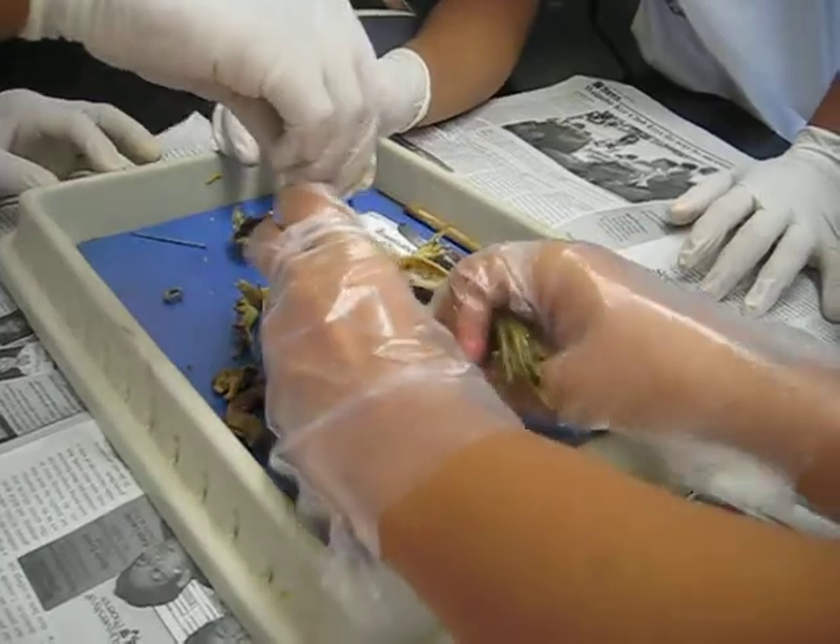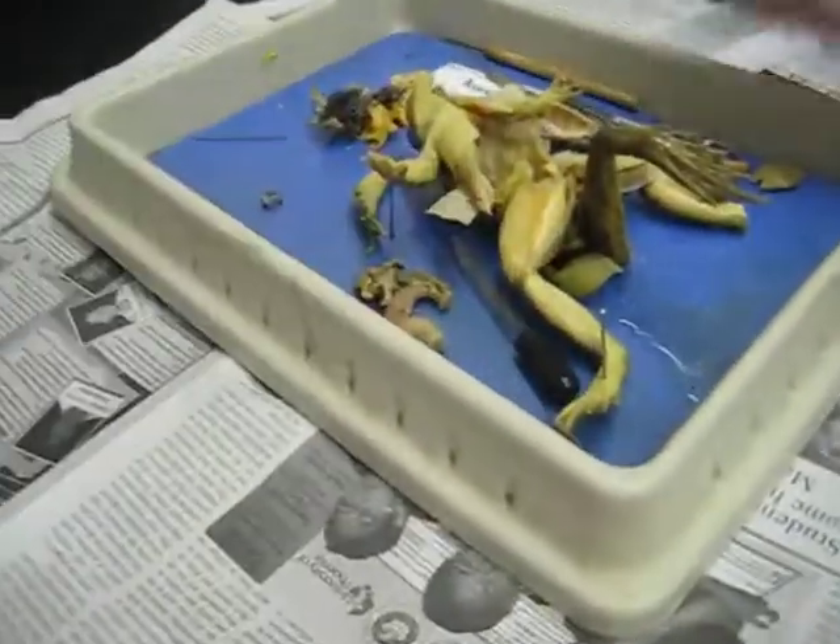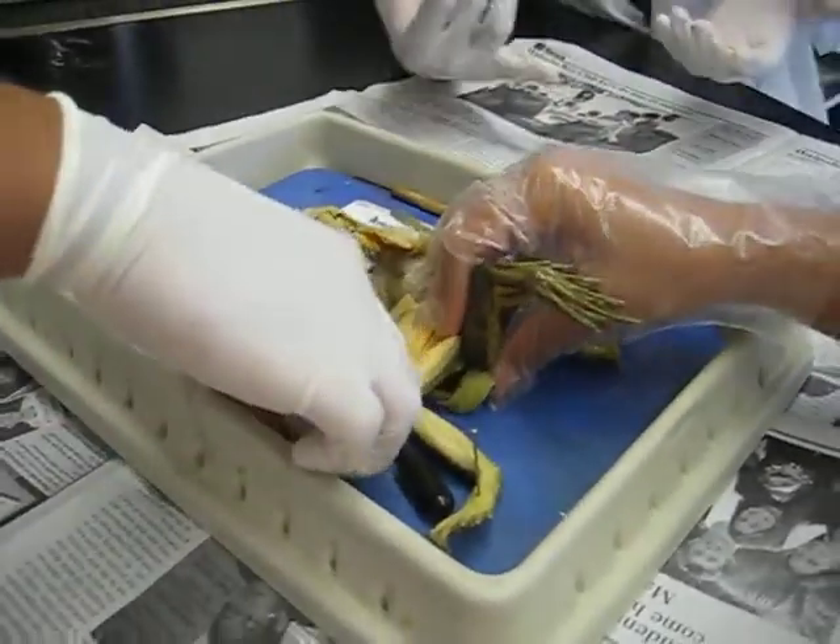So, we're going to take the juice and we're going to put it on Zelie's hand. Oh my god, look!